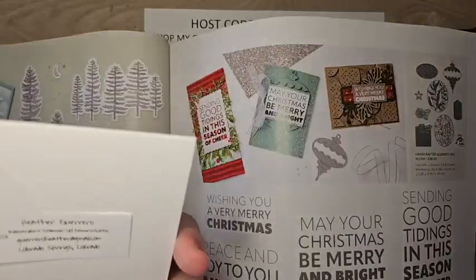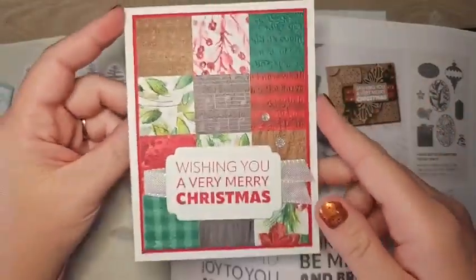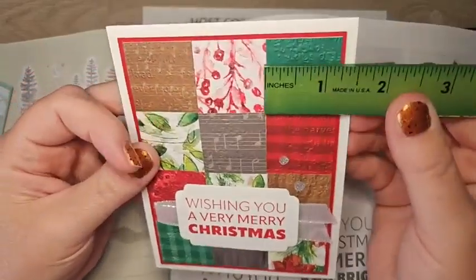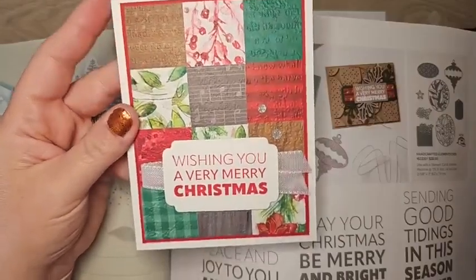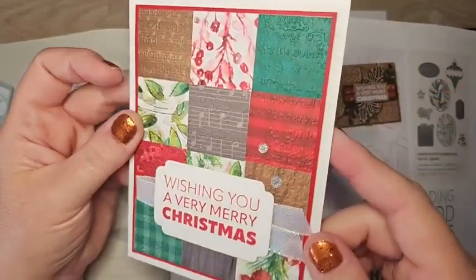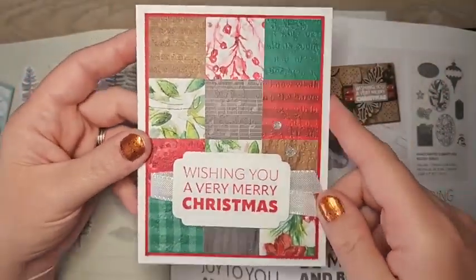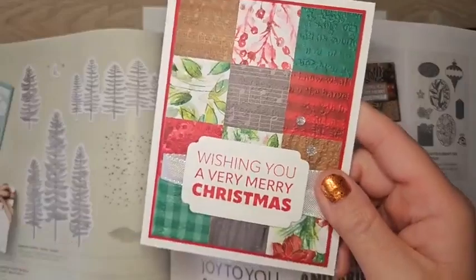This one is by Heather Guillero — I think these are one and a quarter inch squares. I love this quilted method, and once all those squares were put on, she embossed them, giving lots of fun textures. There's some new DSP in the catalog, a new ribbon, and a really fun card with that greeting.